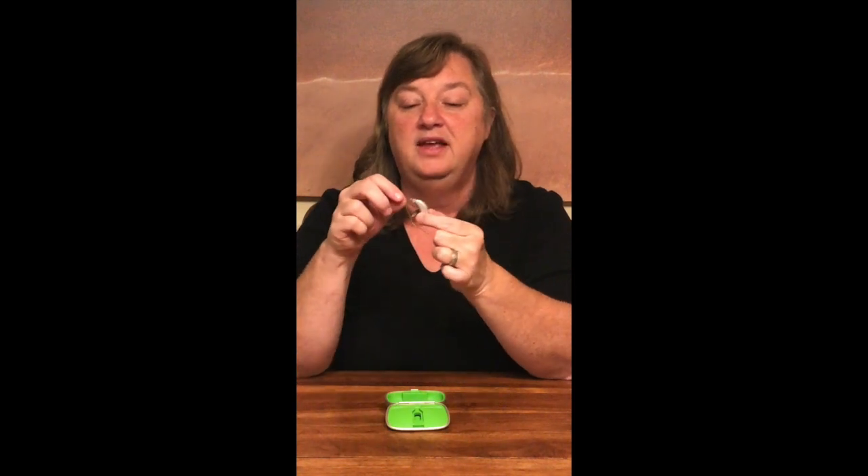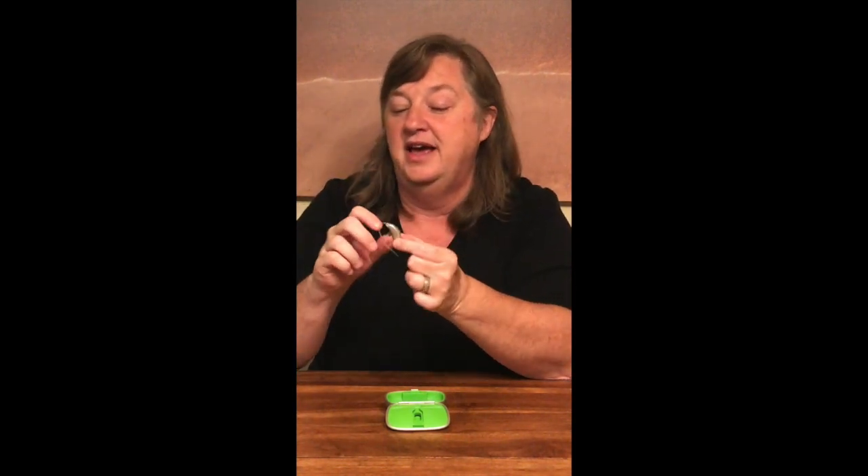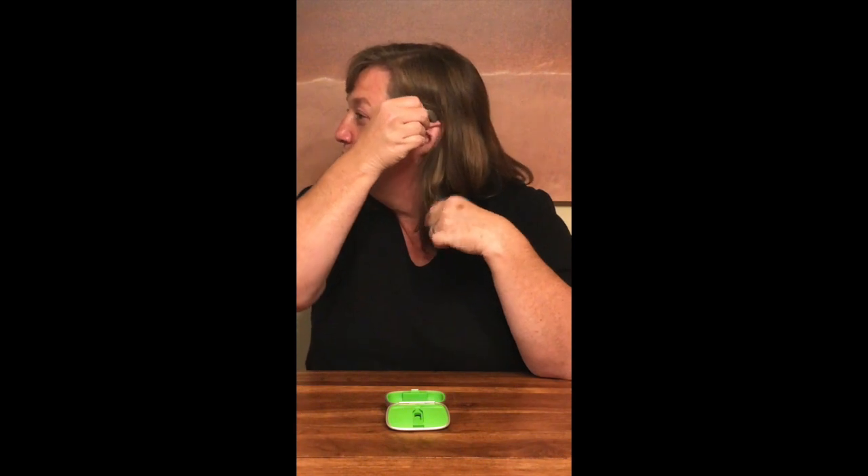I'm going to demonstrate this. This silver piece is going to go behind my ear and I'm going to put this gray tip into my ear canal. Behind my ear, this gray tip goes into my ear canal. Then there's a long plastic piece that you just fold up and it sticks in the outer part of your ear — it's just there to stabilize it.